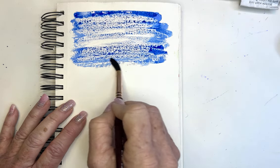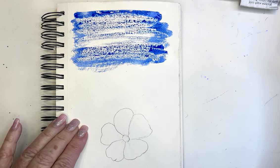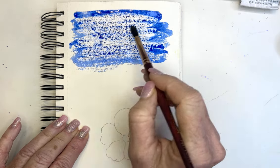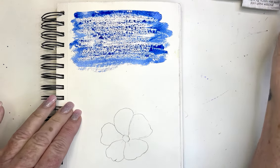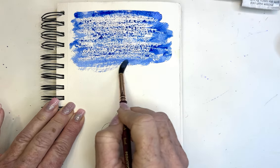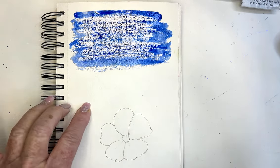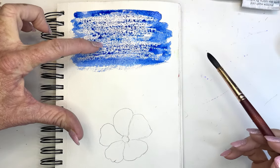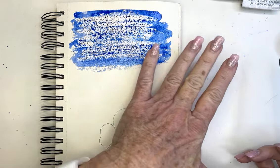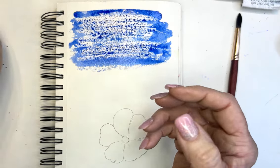Look at that! So where I would use this would be maybe in an ocean scene. What I really like compared to masking is that this leaves some of that wonderful texture — it's not completely covering, it's leaving these white sparkles. I think that could be really pretty for the bark of a tree, for oceans, for maybe a hillside. This could be used in numerous ways.